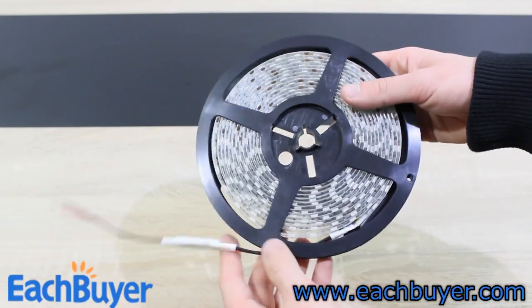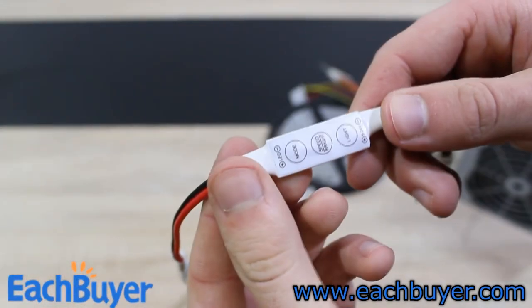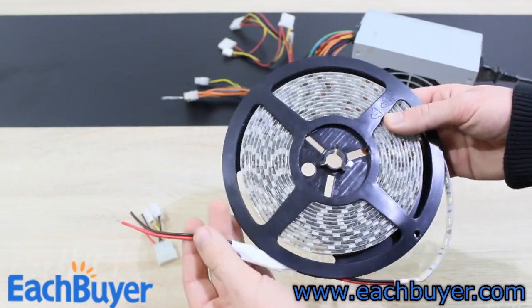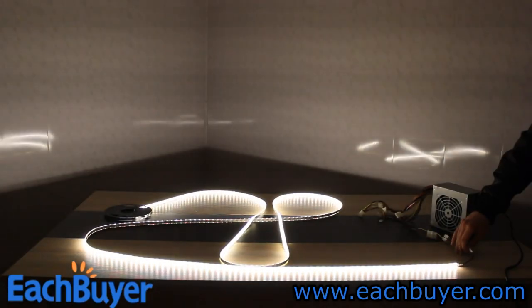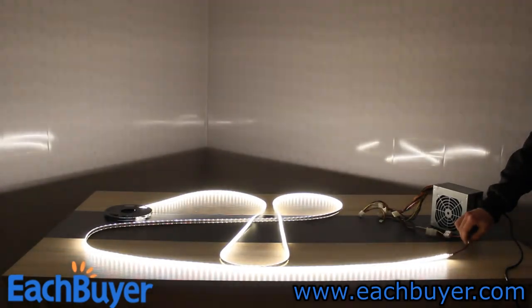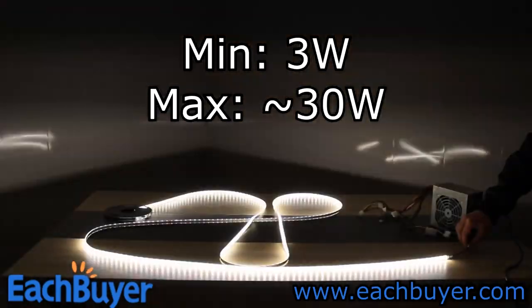Next up we'll take a look at the LED strips. You get them on this wheel here. The ones I have are white. The strips are very well made. These are the controls for the different LED modes. To power on the LED strips you'll need a DC 12V power supply. In my case I'll just use a computer power supply to hook these up. As you can see, the LEDs are really bright and you get some pretty amazing modes to choose from, even some really fast ones. I also measured the power consumption and it's about 25 to 27 watts for a whole roll.